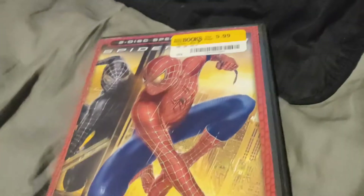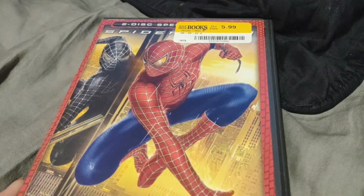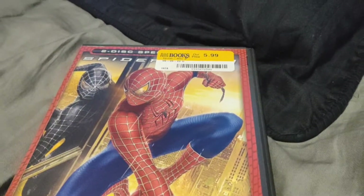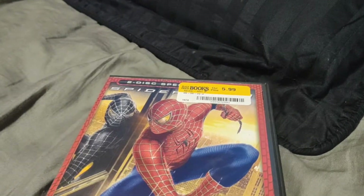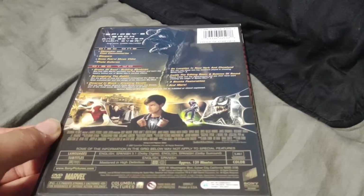First up, we got Spider-Man 3. Fun fact, I have the first two Spider-Man movies on DVD and I also have Homecoming on Blu-ray. Here's the front, spine, and the back — this stuff's completely like a Spider-Man movie collection.